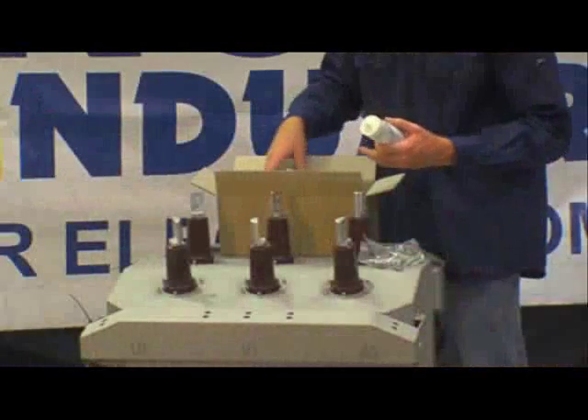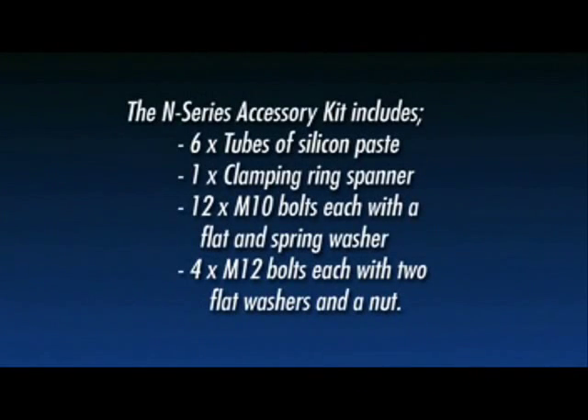Unpack the N-Series accessory kit. The contents include six tubes of silicon paste, one clamping ring spanner, twelve M10 bolts each with a flat and spring washer, and four M12 bolts each with two flat washers and a nut.